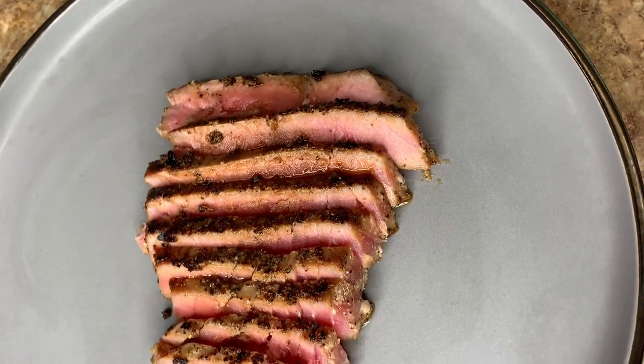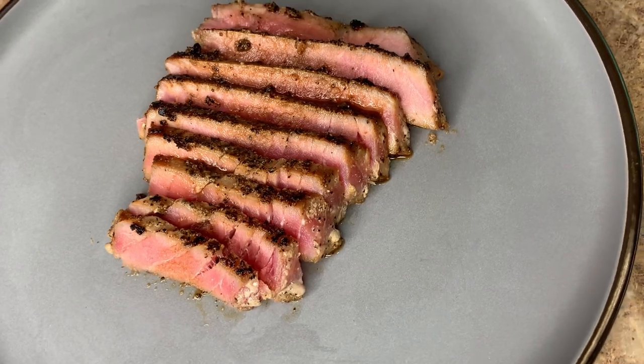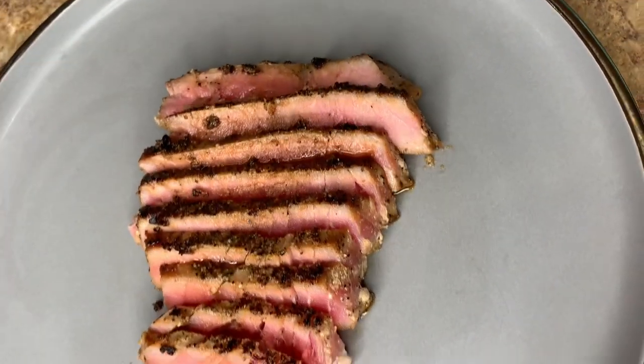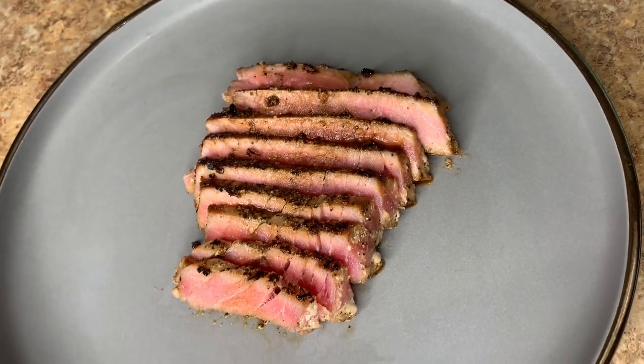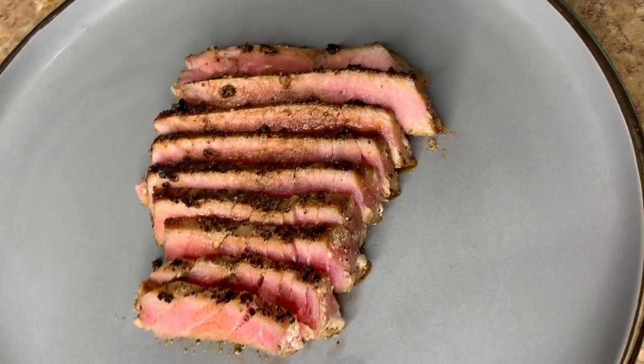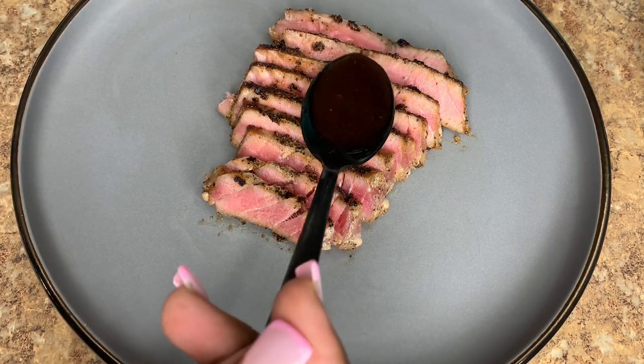Hey, welcome back to the channel, it's your girl Shanice. If you're new, welcome — thank you for stopping by. Don't forget to hit that subscribe button and the bell so you don't miss out on any of these delicious and amazing recipes.